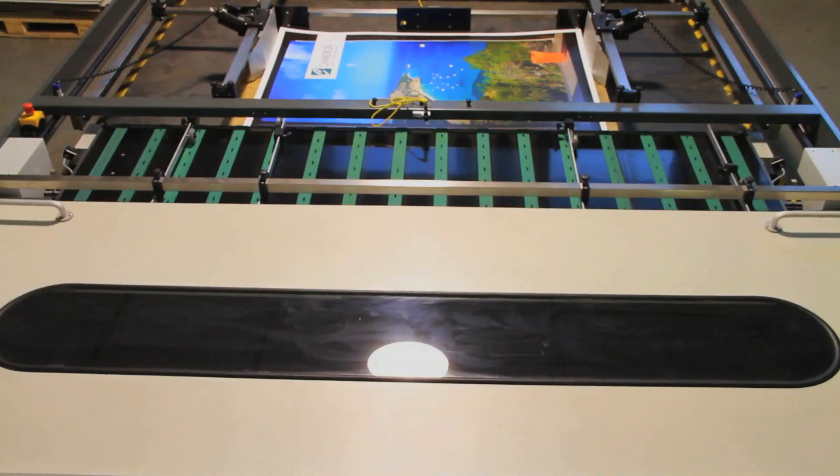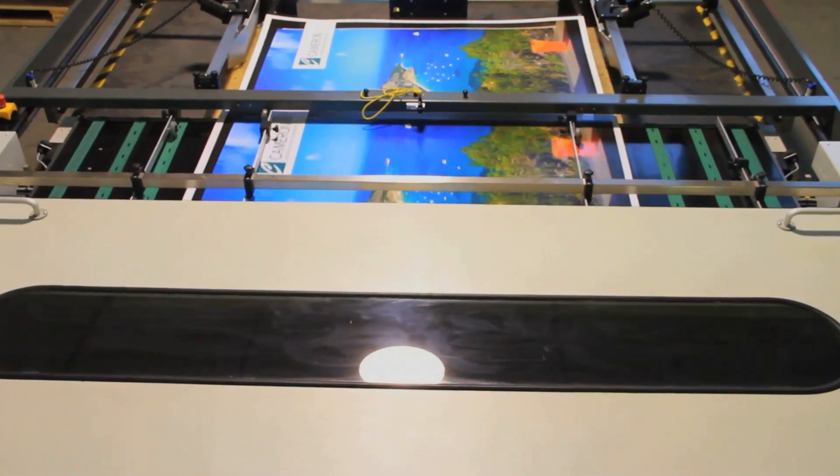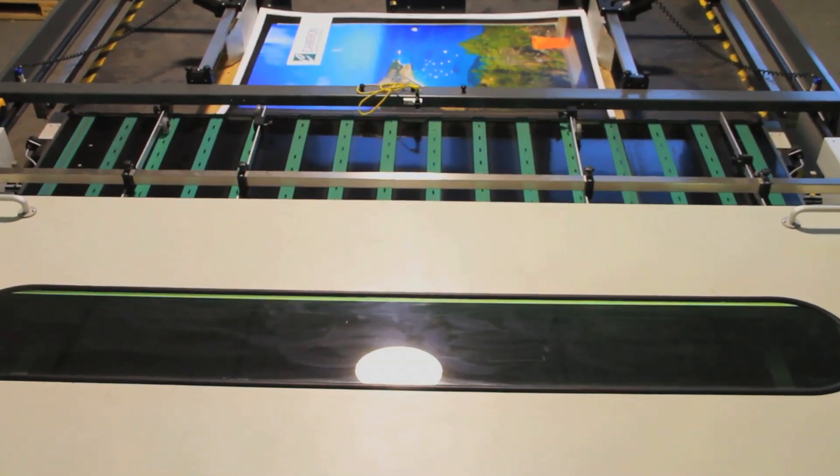From where screen printing came from — changing colors, changing screens, dealing with humidity, dealing with all the variables that go into making a good screen print quality accepted — that time and effort is almost taken away.